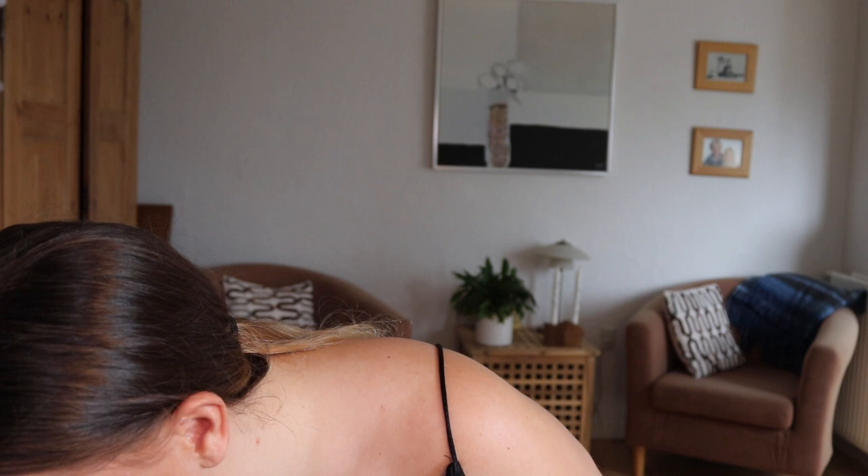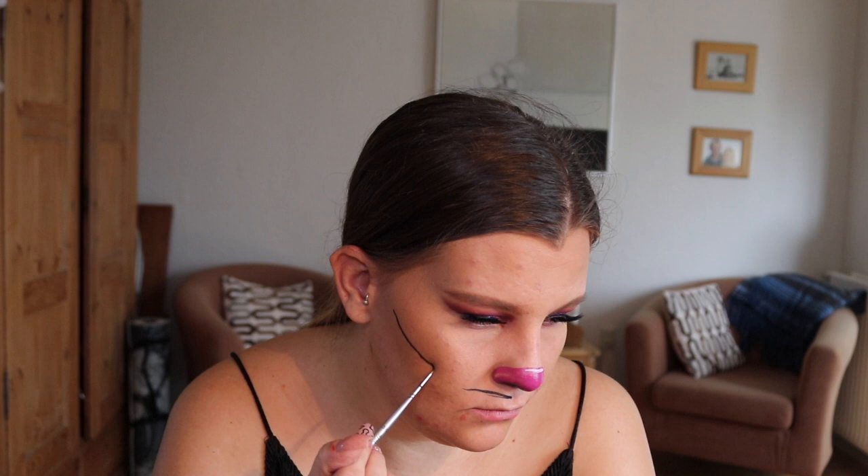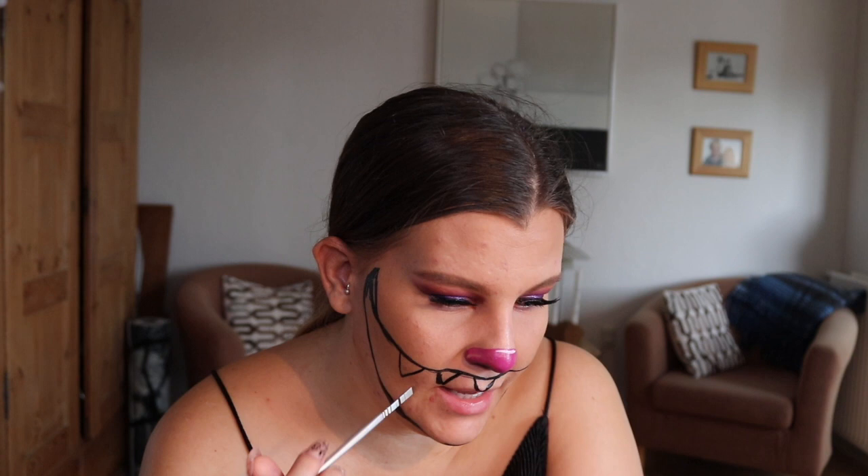Now that my nose is done — I almost feel a bit more like a pig than a cat, but there we go! I'm going to go and outline the smile with my Snazaroo face paint. We're going to take a tiny bit of water and dip the tiny little paint brush into the water and outline where I want the smile to be. Then I'm going to draw where I'd like my teeth to be, as I think that makes it easier to fill in. It's okay if you make mistakes because you're going to go in with black anyway.